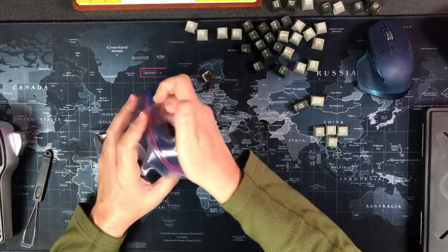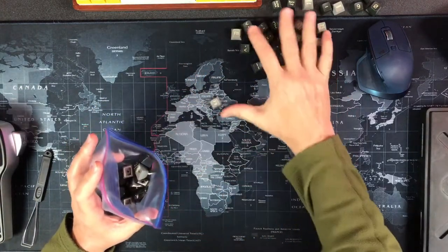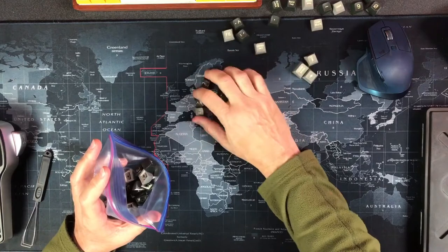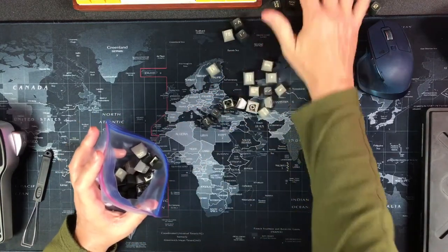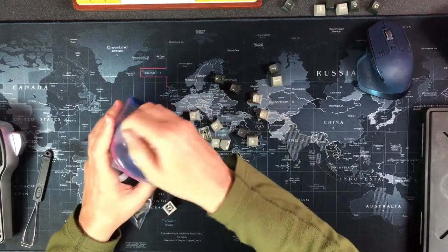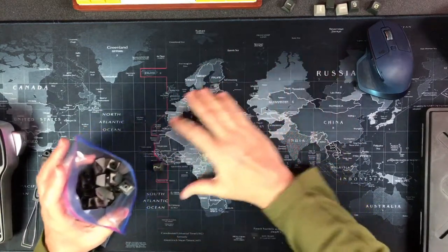I'm not sure what I'm going to do with them. I guess trying to restore that keyboard itself would be a better route for these. Or I could do a stem mod. They're beautiful - thick, thick double shot. Very thick, very old. I should know my dates better. I don't know how old the Televideo 925 is, but I need a better list of data about my keyboards. It's got a numpad.